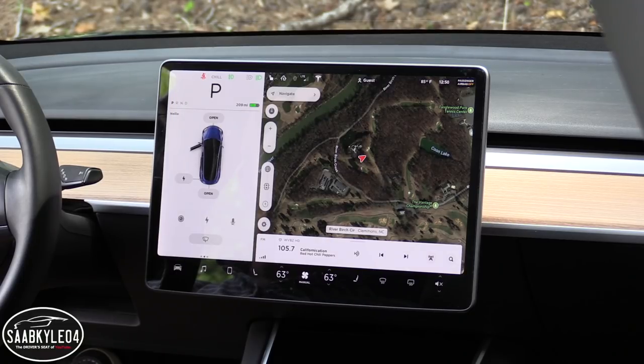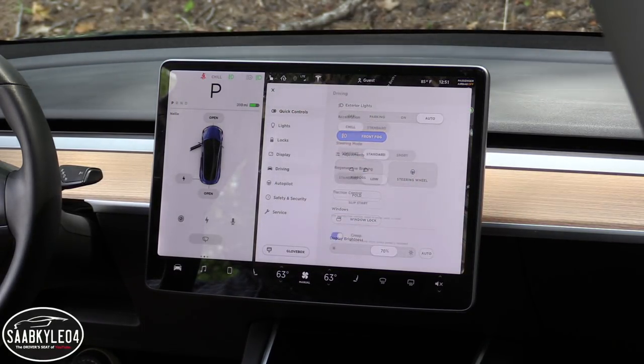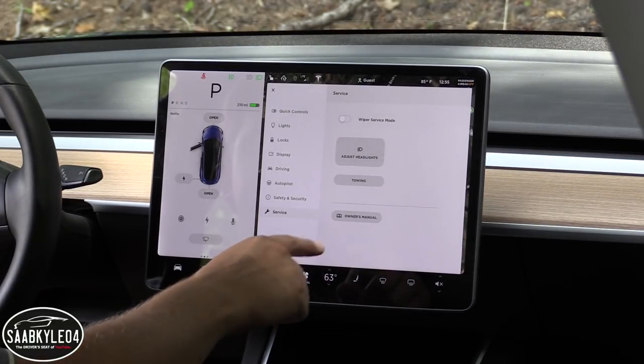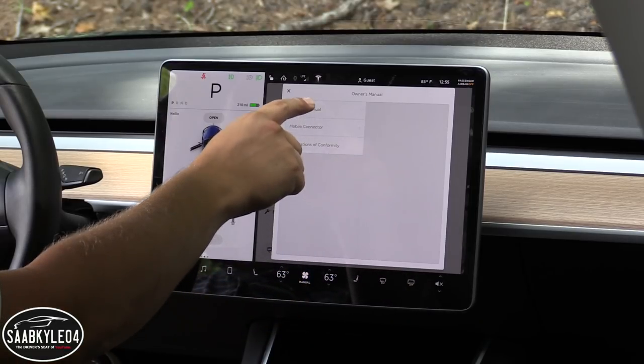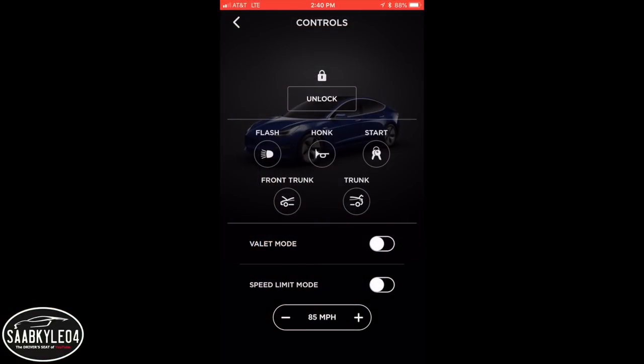If you click the car icon in the bottom left of the screen, it brings up a menu where you can control the exterior lighting, the various adjustments I've talked about earlier, and the different drive modes. The owner's manual is also loaded up on the system, so if you have a question about how to use a particular feature, it's easy to search.